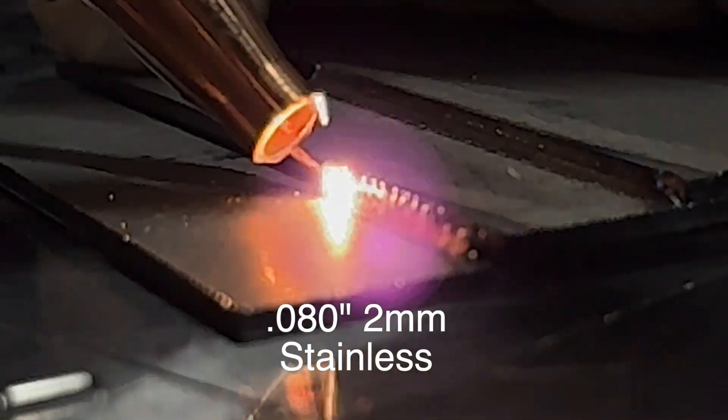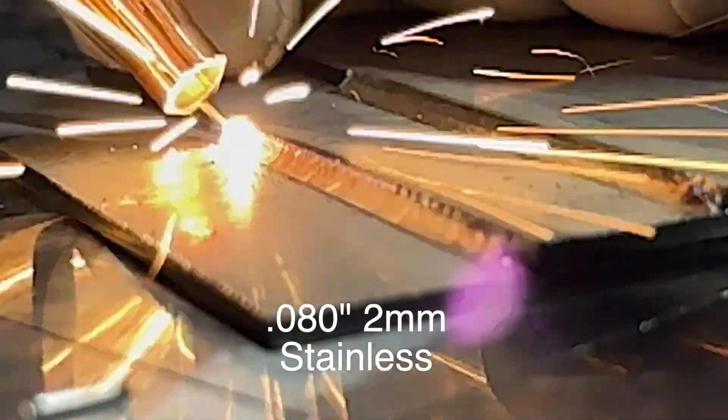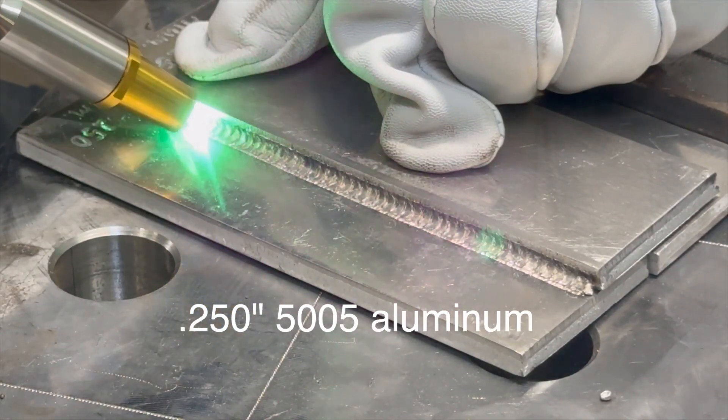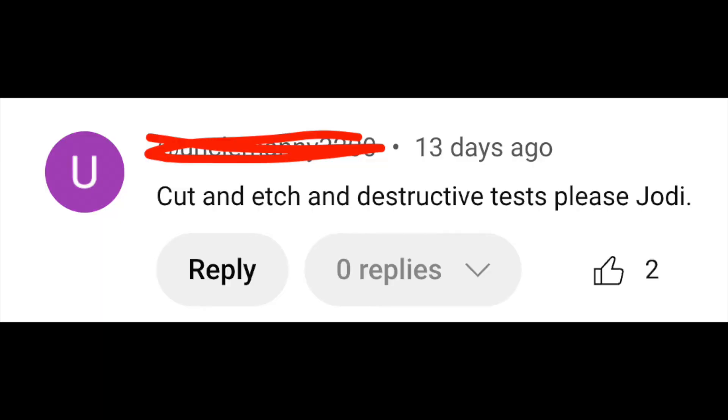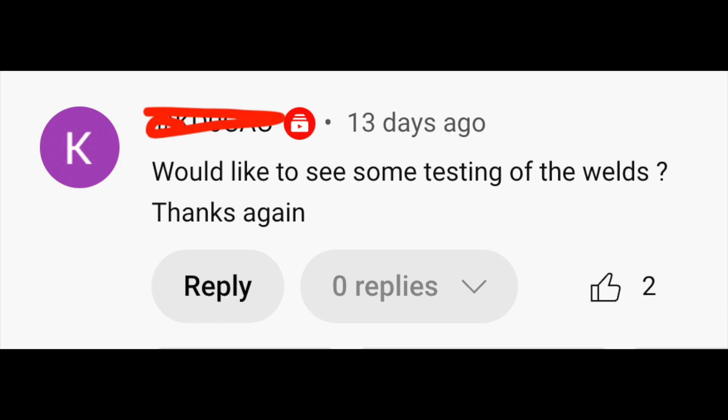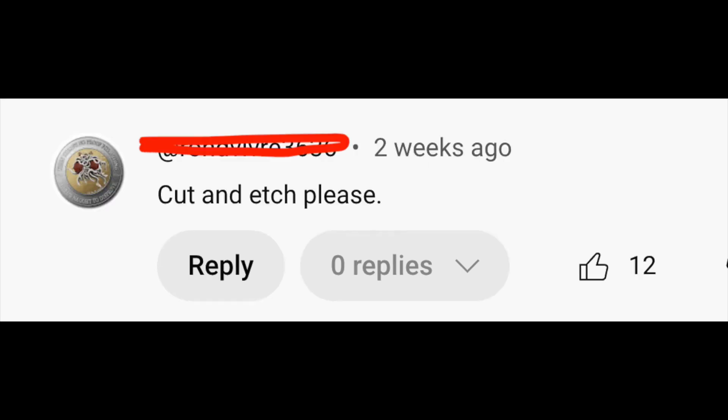This is video number two of my visit to Denali Weld Laser. In the previous video, we showed several welds on both stainless steel and aluminum. We got a lot of comments, and a lot of them were asking for a cut and etch — waiting for the cut and etch, we'd like to see some testing of the welds. So we will show some cut and etch tests of the welds done toward the end of the video.